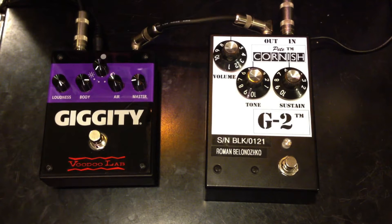This is a comparison of the Giggity from VoodooLab and the G2 from Pete Cornish. I'm playing on a Fender Stratocaster to a Vox AC30. Here's a clean signal.